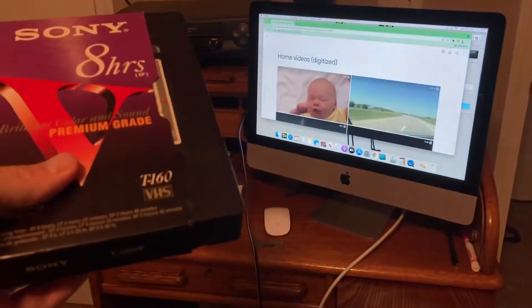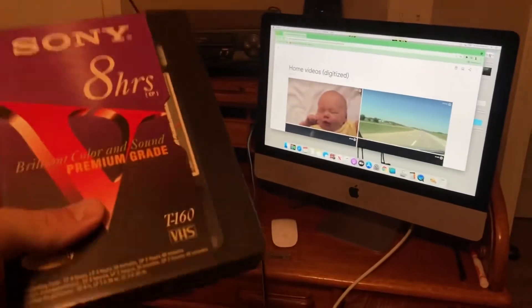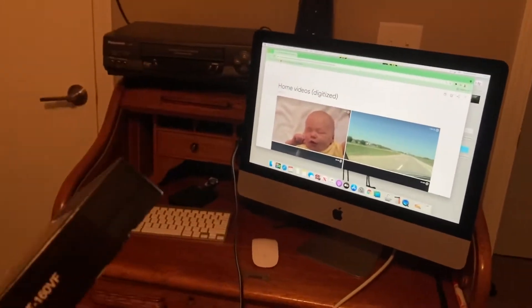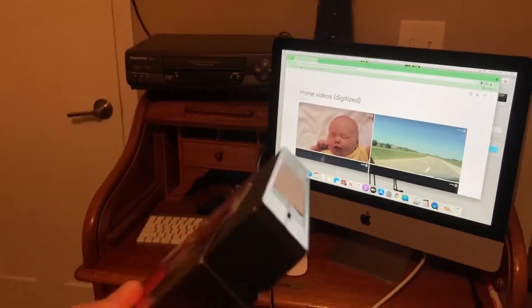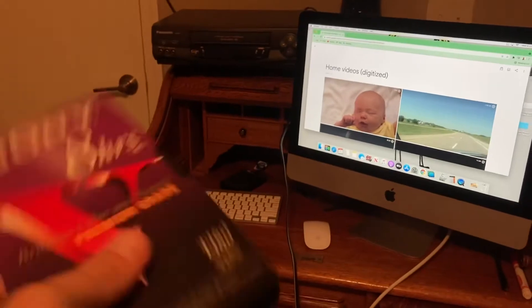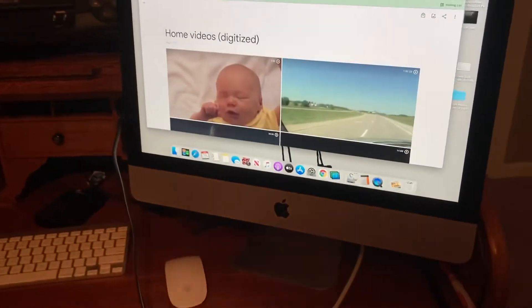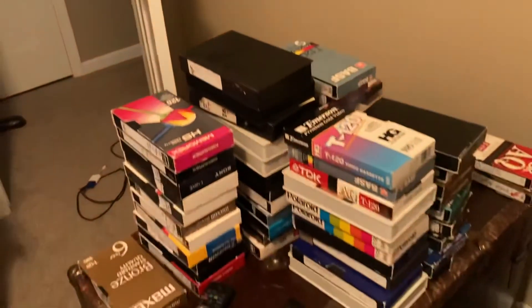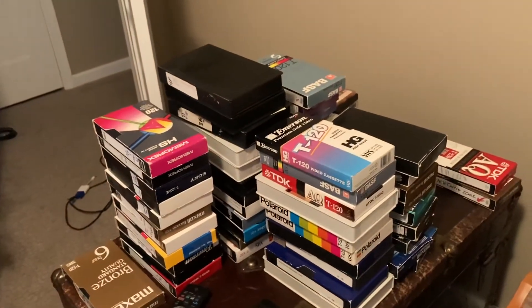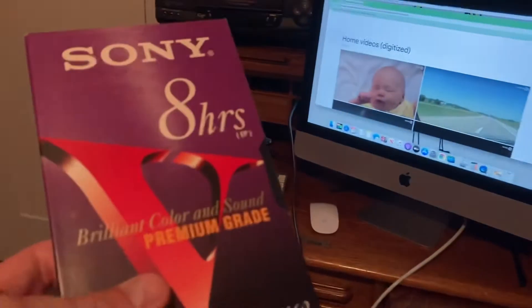This is the problem I'm trying to solve today, and hopefully this can help you. We're taking this VHS tape — old school, from way back — and how do you get it digitized, specifically onto something like Google Photos? This was my challenge. I've got lots and lots of VHS tapes, so how do you do it?